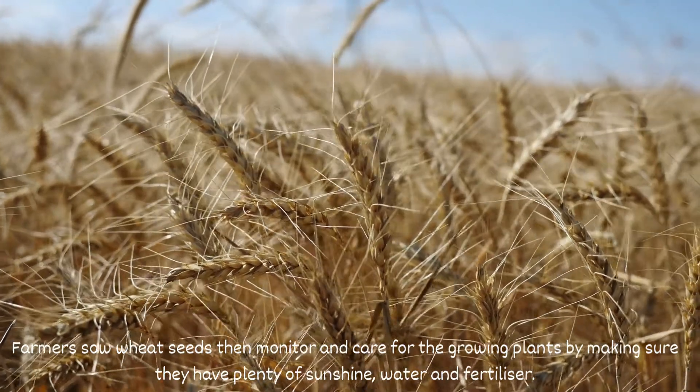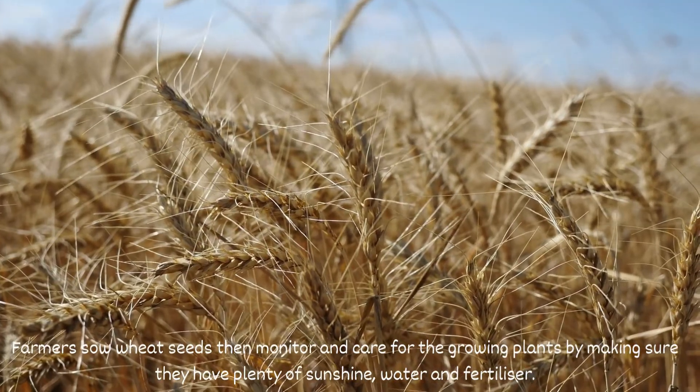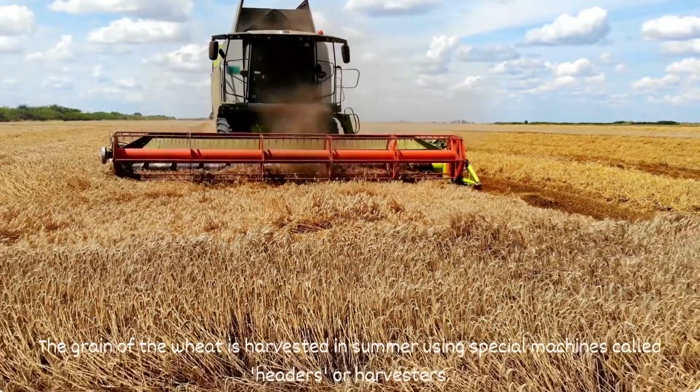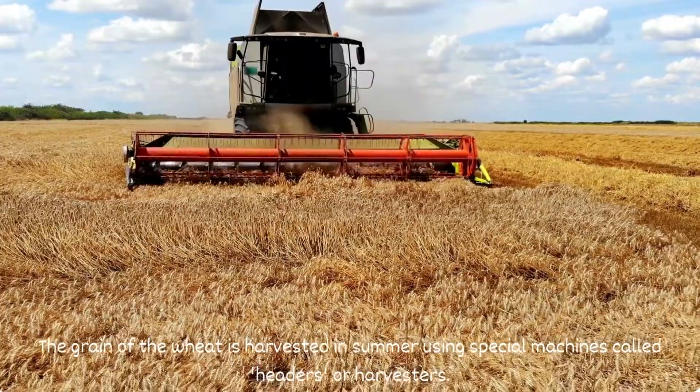Farmers sow wheat seeds then monitor and care for the growing plants by making sure they have plenty of sunshine, water and fertiliser. The grain of the wheat is harvested in summer using special machines called headers or harvesters.